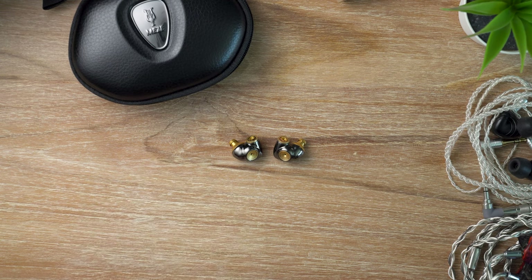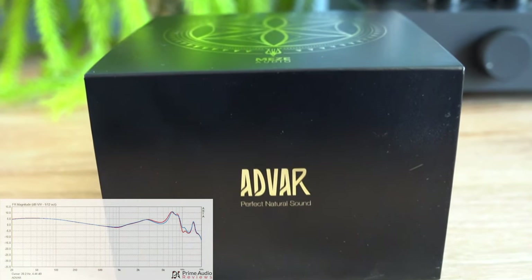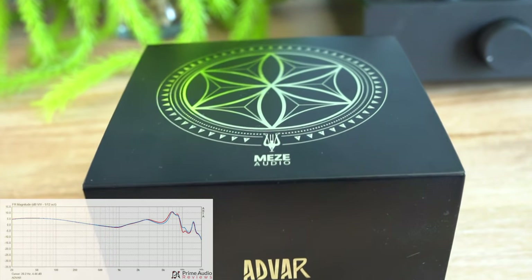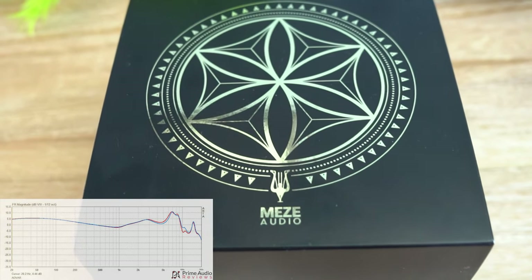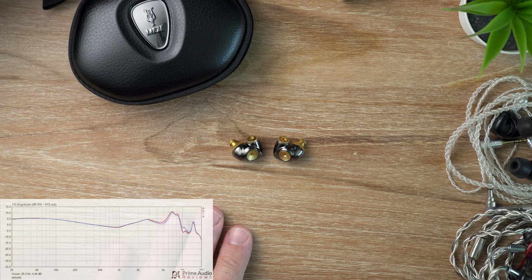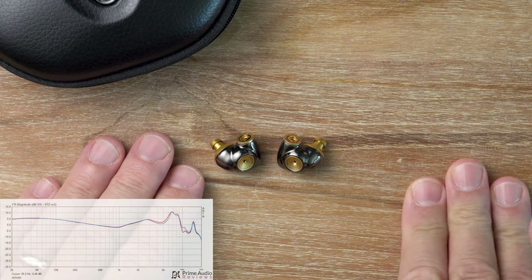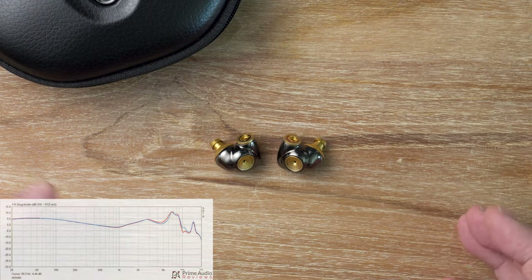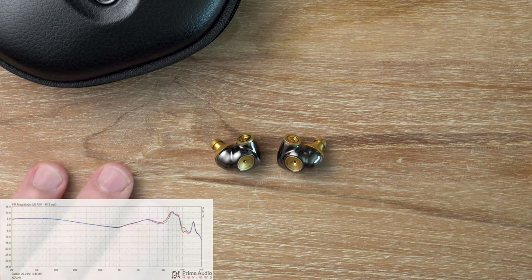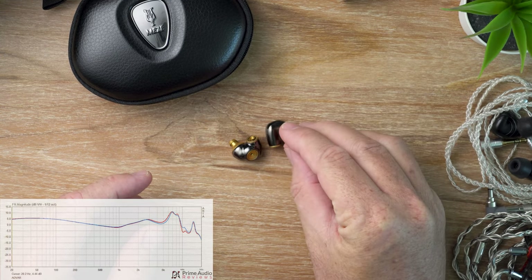It also serves to remind us that a well-tuned single dynamic driver is still hard to beat, especially when it comes to air movement — specifically the bass and cohesiveness. The ADVAR's bass is, in a word, exceptional. It represents the best aspects of a dynamic driver: impact, naturalness, and texture. The transition from the sub-bass to the mid-bass is fairly linear with just a slight roll-off in the sub-bass, giving us authoritative impact throughout. It can rumble with the best of them but it's more multi-faceted than a mere sub-bass cannon. The bass is rich in tone, tuned for fun, with good speed and layering.